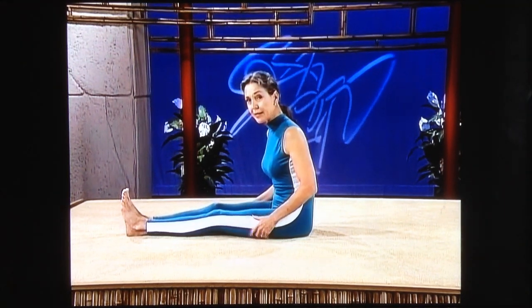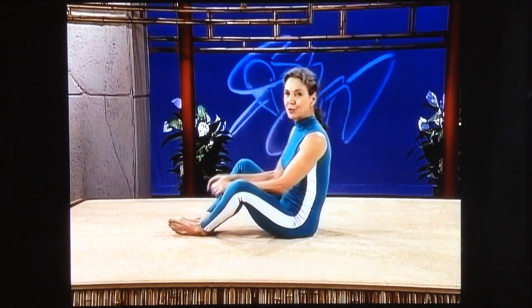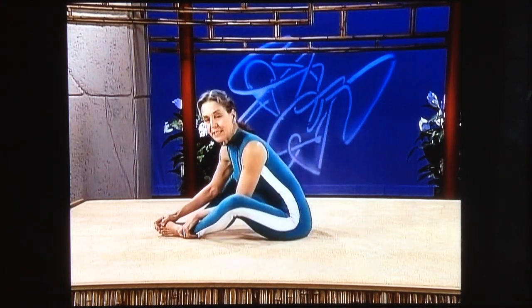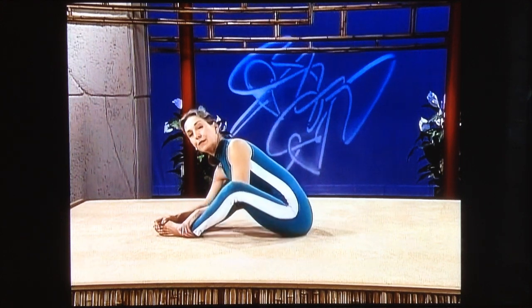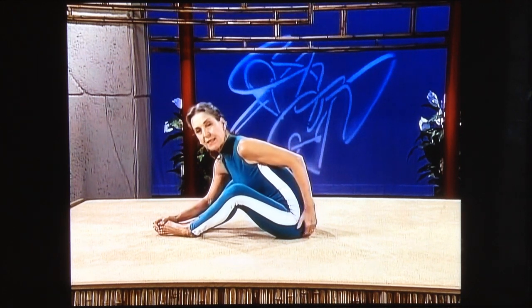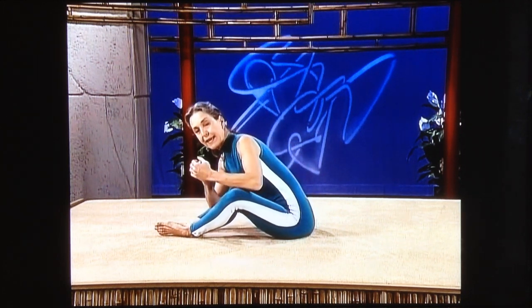Now we're going to stretch out through your hamstrings, and it's a deep stretch. I'll be kind and first put you into the clam — putting the soles of your feet together and lifting and tilting and gently rotating your pelvis in a forward direction. As we do this, please be sure that you're specifically thinking about the hip joint, that hinge.